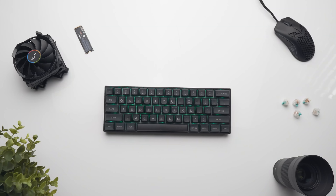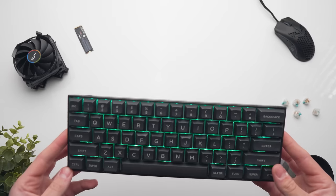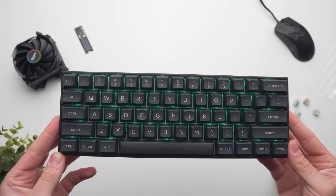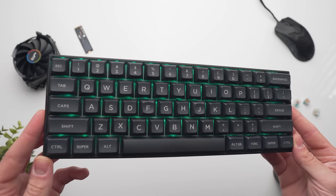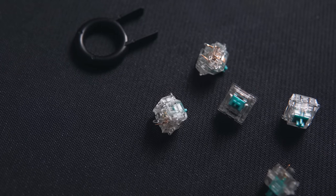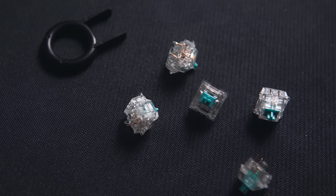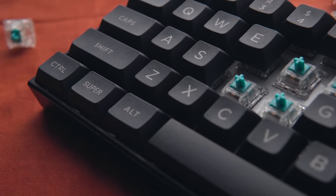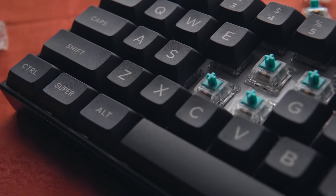The final product feels like absolute butter to type on — it kind of makes you want to make up excuses just to find something to type. Having tried other linear switches on the market, these are just so much smoother and nicer to type on. The other thing I did, which actually made a world of difference, was to lubricate the switches — pulling apart each switch, lubricating the interior walls and the stem — and it made the switch a lot quieter and a lot smoother too.